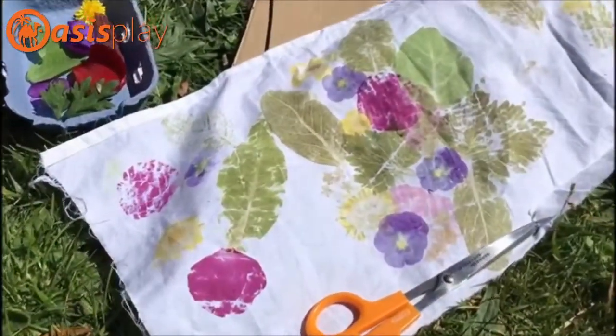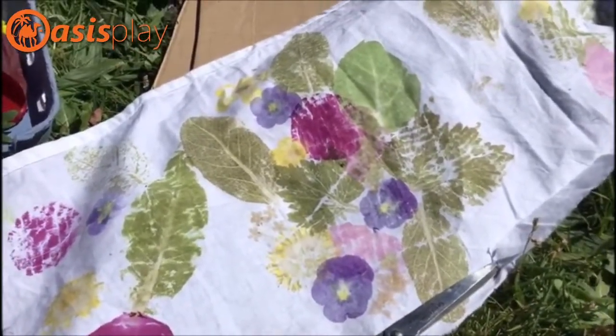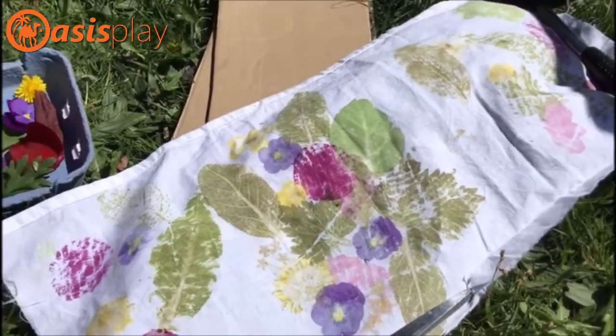This is Marisa from Oasis. I'm going to post a video today and show you how to do an easy Japanese art form called Hepazoning. It involves pressing leaves with a hammer to get out prints from it. This is the finished product we're aiming for today. As you can see, there are a number of different patterns in the leaves and also in the flowers. It's very beautiful when it's finished.